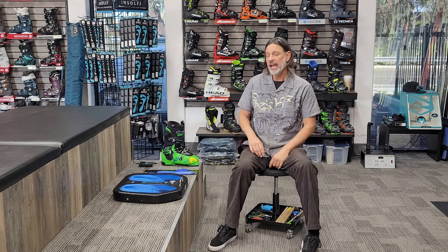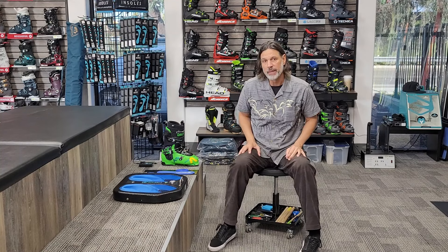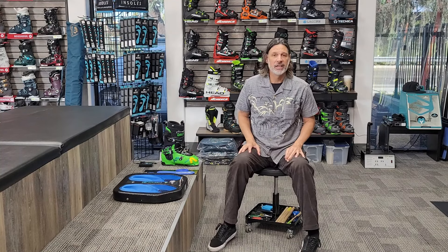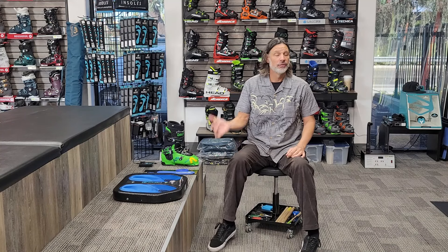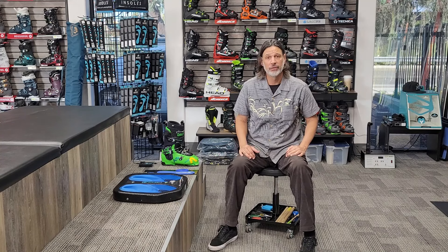Again guys, I appreciate the time. Hopefully you'll stop in — I'd be more than happy to make footbeds for you or just even talk about it. Come on in to OC Snow Sports, we'd love to see you. Take care, bye!